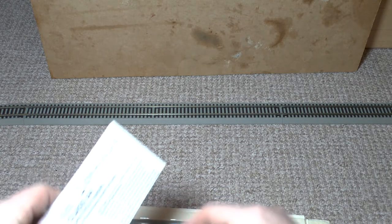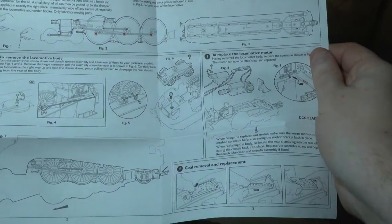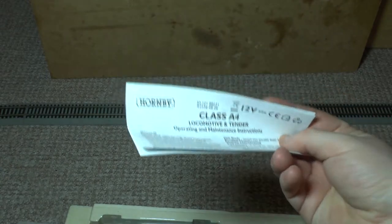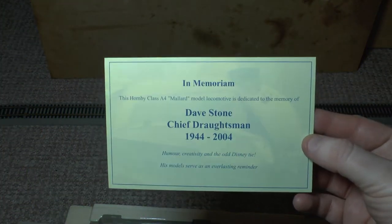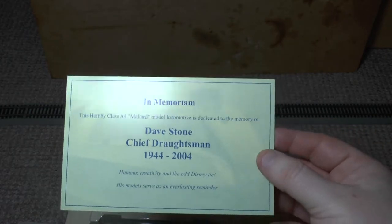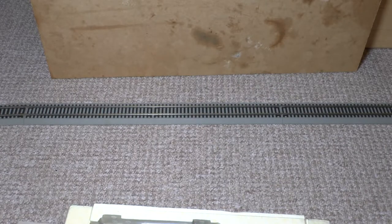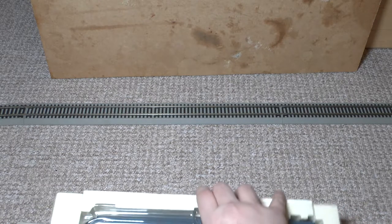This is a curious one — it comes with the A4 instruction manual which has details of installing the chip in the loco, unlike the new ones where it is installed into the tender. My one, and I think some of these others, came with this in memoriam card. I'm presuming Dave was an employee of Hornby who perhaps drew up some of the locos and tooling — maybe someone can tell me exactly what he did.